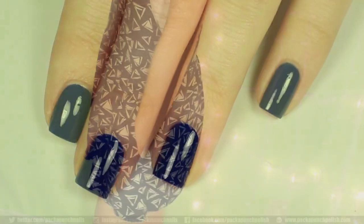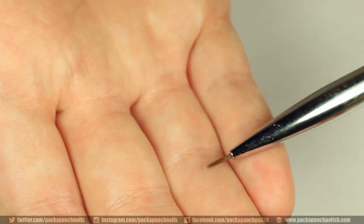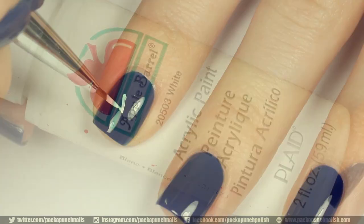Start by painting your nails with a dark blue polish — I'm using Manhunt by China Glaze. I am using a triple zero nail art brush from Winstonia and white acrylic paint to paint the triangle pattern onto my nails.